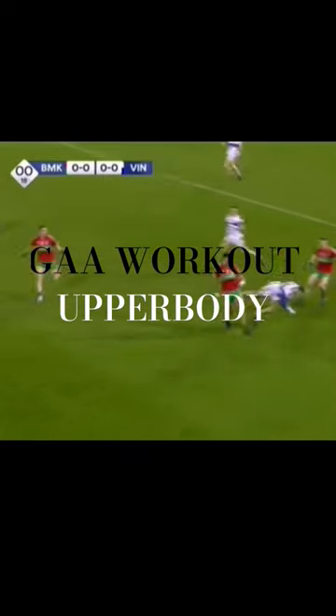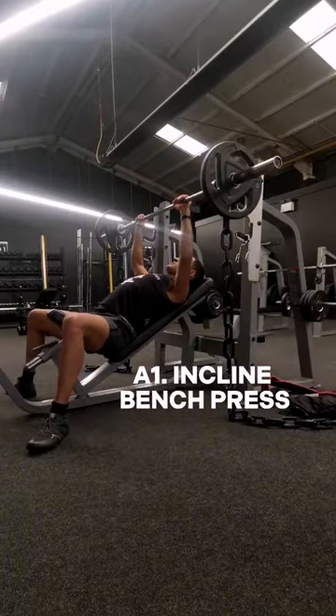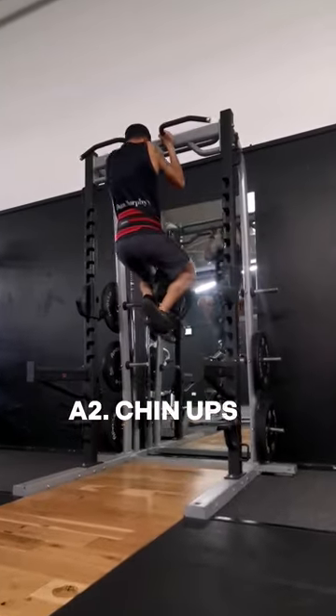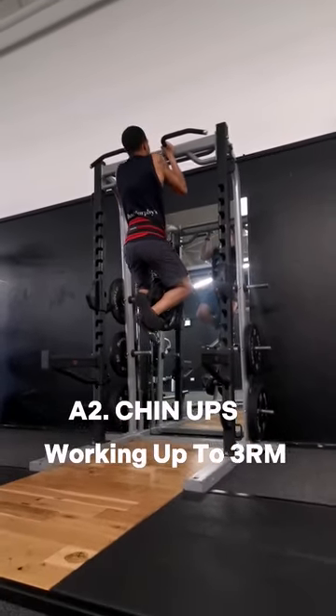Here's how to build a strong and functional upper body. Starting with our two main strength exercises: an incline barbell press and a weighted chin-up, working up to a 3 rep max and really focusing on the lowering phase.